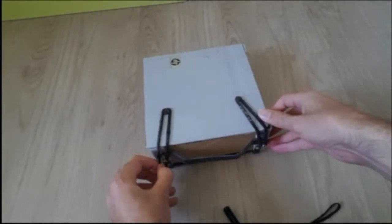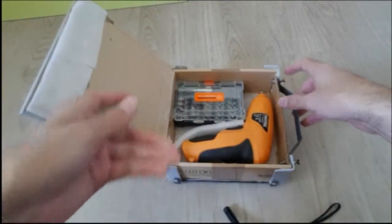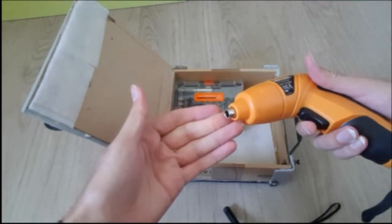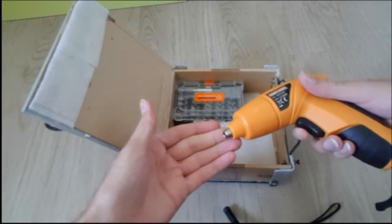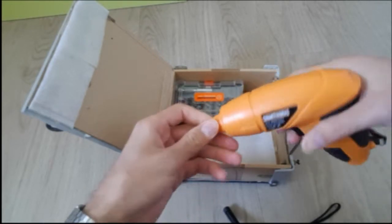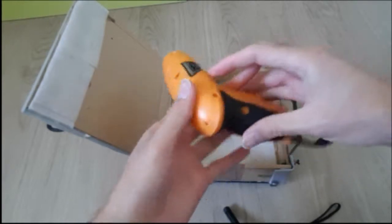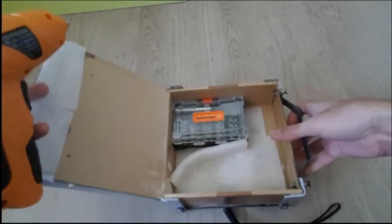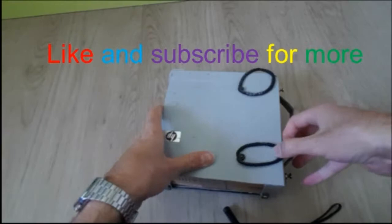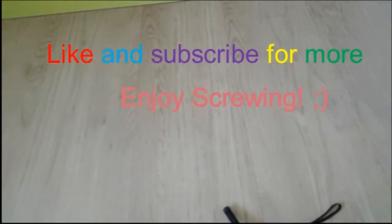Later I bought another battery screwdriver for 6.5 euros on eBay which works quite well in my opinion. But compared to the others it has a little less power, no light, and no battery indicator. I will put it in my garden — may I use it one day. I hope I could share some information with you or help you in your decision to buy a suitable cordless screwdriver. Keep in mind that trying to build something makes you feel good, and I hope you will stay creative and enjoy screwing with your screwdriver.